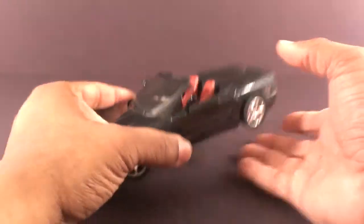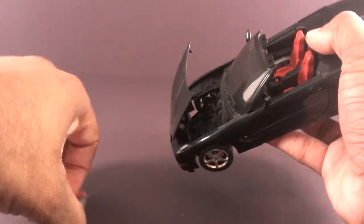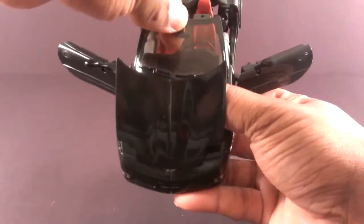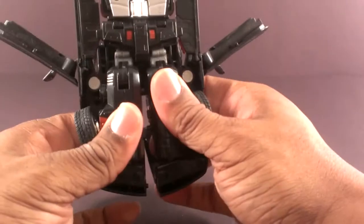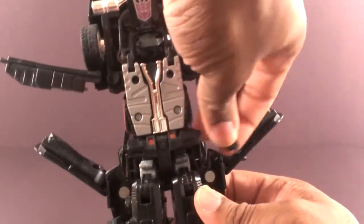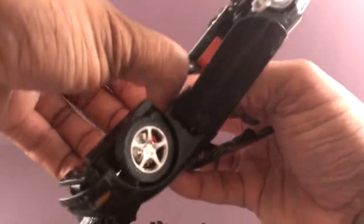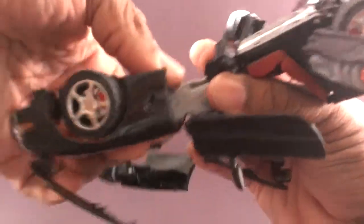Transforming Alternators Battle Ravage. First thing I typically do is open up the hood, get the gun — or engine — out of there. Open the doors, lift the windshield up, separate the front, and try to wiggle these legs down. Get the crotch plate out of the way, get these missile parts out of the way. Accordion the leg down — it's so tight.